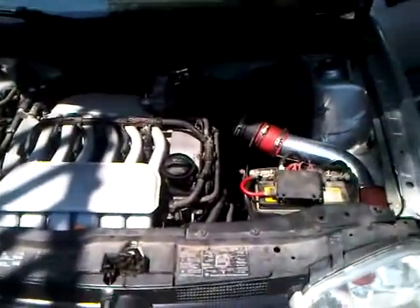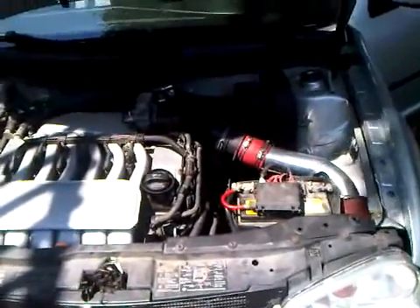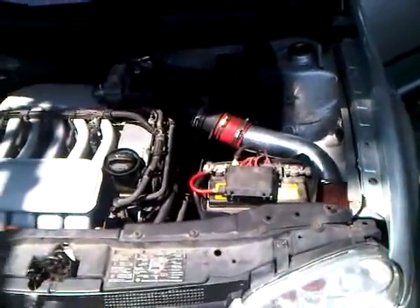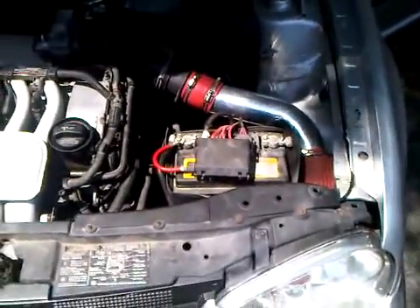This here is my buddy's 05 VR6 MK4 GTI. I'm going to give you a couple revs here just to show off the new cold air intake that we got. Start her up.